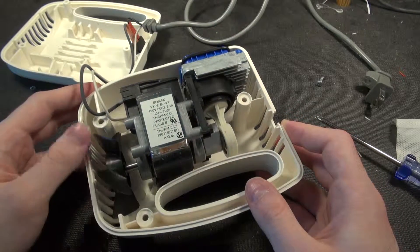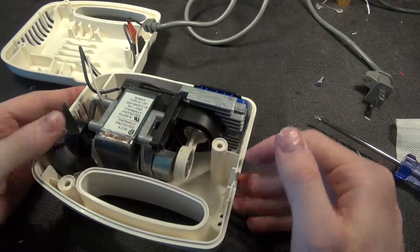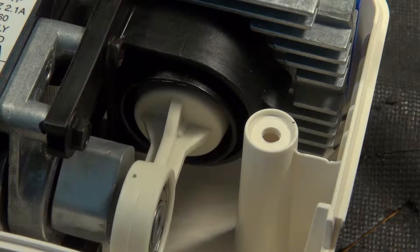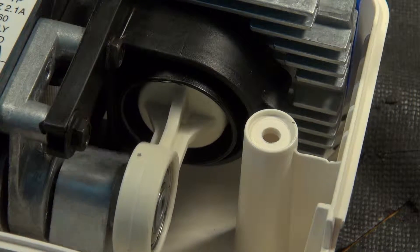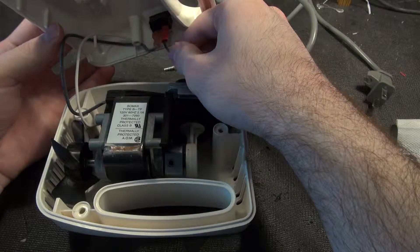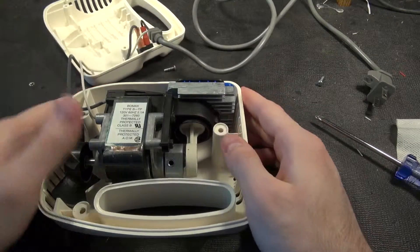We can just actuate it to show how it works — it both turns the fan for cooling and airflow, and does the usual pumping action. Very nice movement. There's not much else to say; it comes right in with just two small leads off the mains right into a switch.